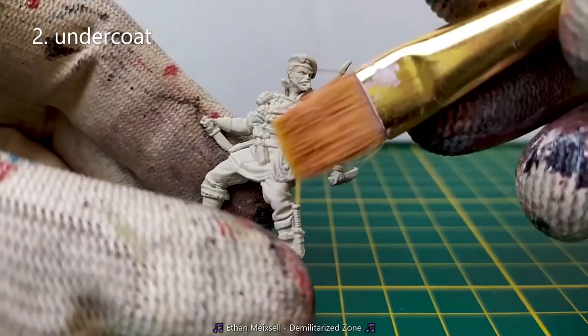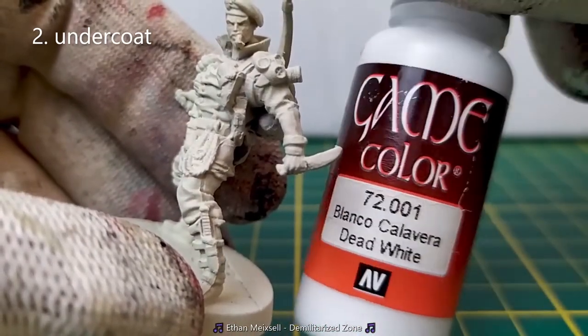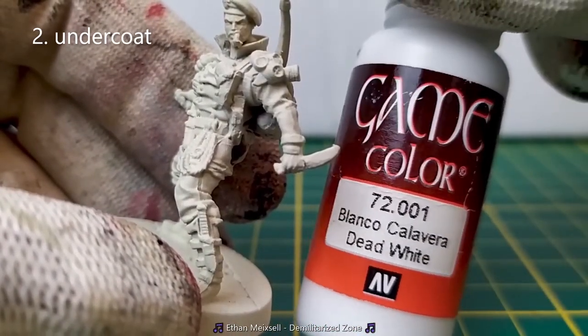First of all, we make pre-lighting using a large dry brush with a base white color. For example, here's the Dead White from Vallejo.